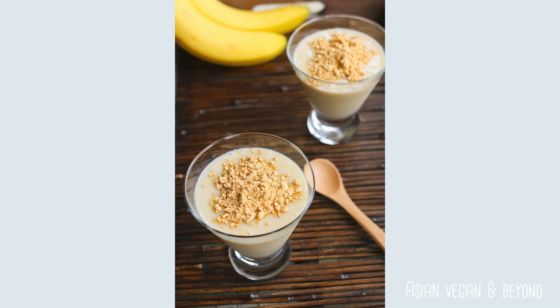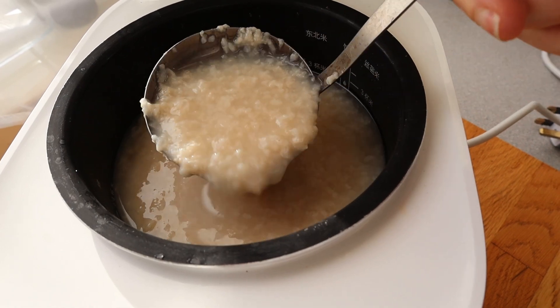Amazake kind of looks like congee — it's like a sweet sake congee. Flavor-wise, I could not believe how sweet it was because the koji had broken down the rice starches into sugars. This is just rice and water and the koji. It's so sweet, a little bit tangy, a little bit sweet, a little bit ricey, a little bit sake-esque.